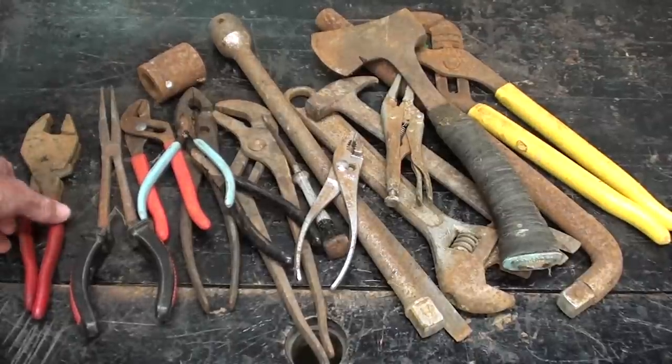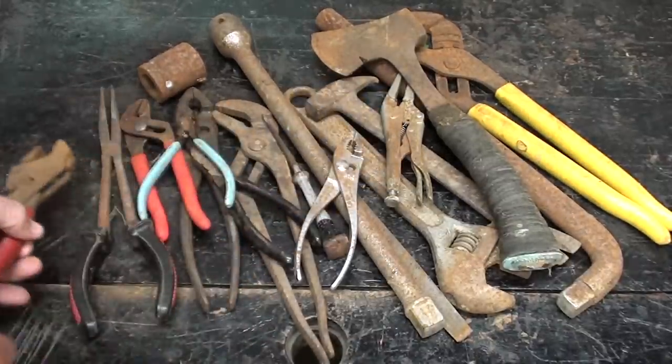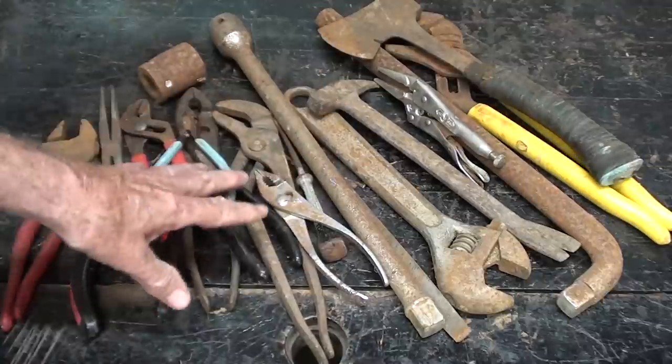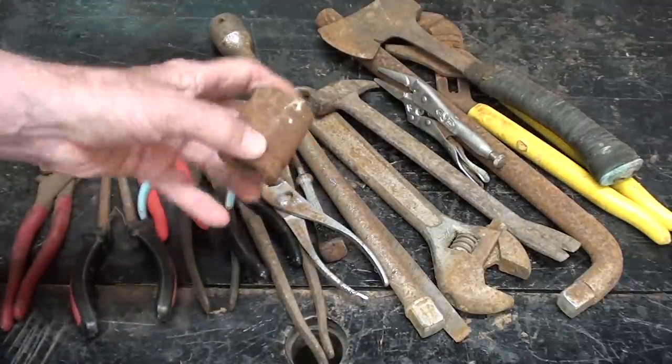I think you can see here that there's really nothing worth saving. There's one of those Eiffel pliers, and an S-wing hatchet, all taped up in a vice grip. So there is some quality stuff here, but it's just old and rusty. Look at that socket — you think that'll clean up?